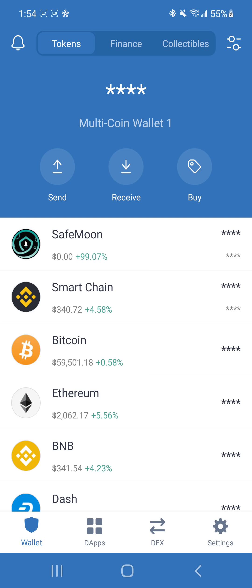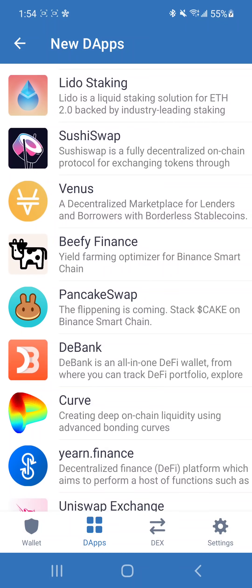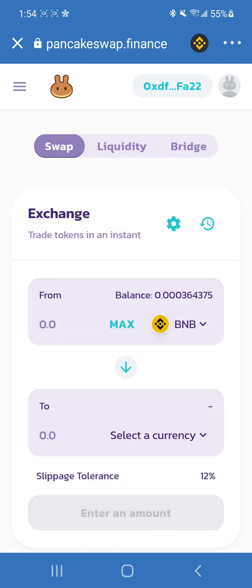We are going to click on DApps or Browser if you have an iOS device, and we will scroll down and click on PancakeSwap. This page should look familiar. If it doesn't, click on the hamburger and click on Exchange, and you should be on this page.